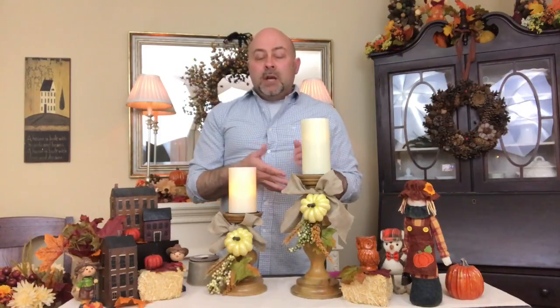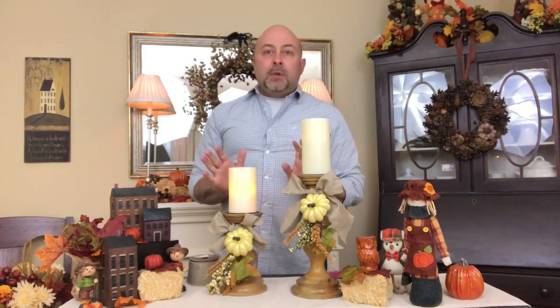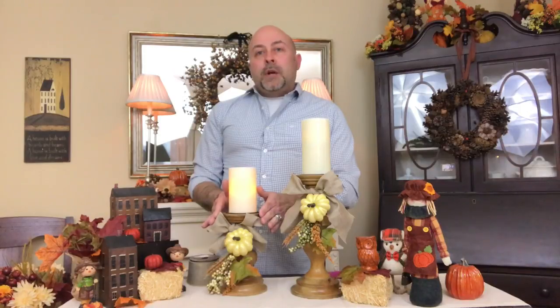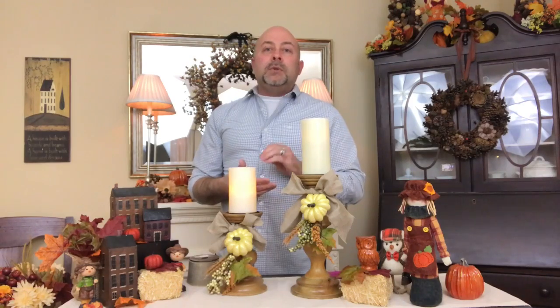It's just that simple, and as you can see it adds such a nice touch — it really dresses up your decor. It's very inexpensive and very simple. Tailor this to your decor style. My decor is more traditional fall, but if you like the glam look you can find ribbon or something with bling. Just find yourself some beautiful picks, something to hold it on, put it on your candlesticks, and you're going to have an absolutely beautiful touch to your harvest decor.